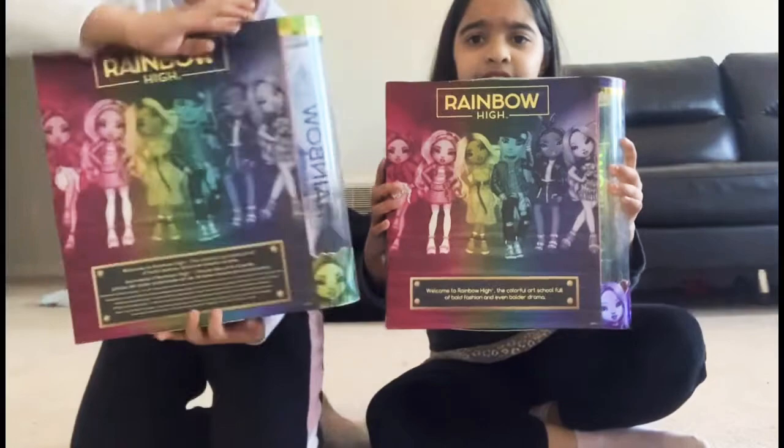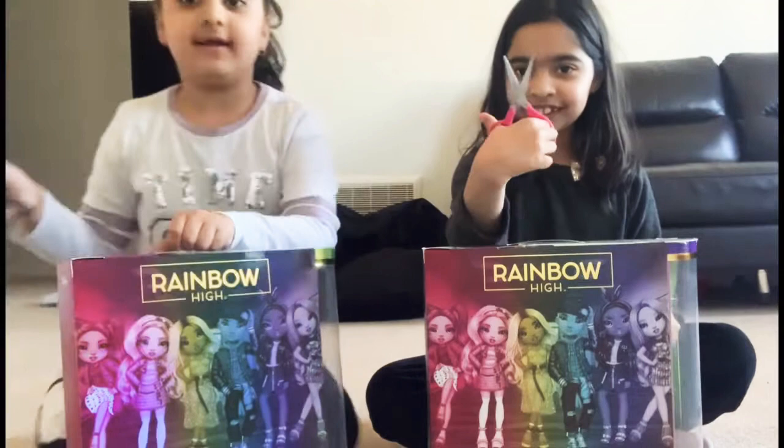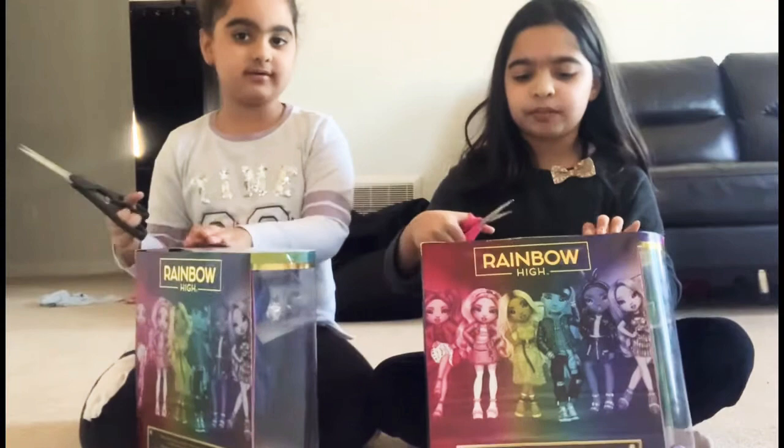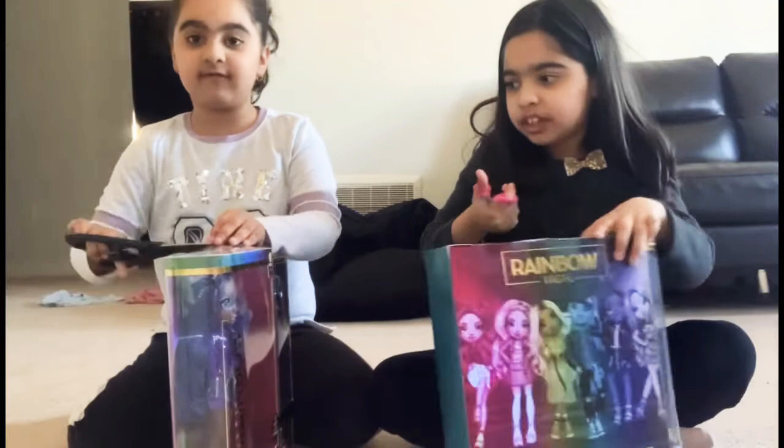These are the backs of the boxes — they show all the ones you can collect. So let's get on the box. I have my handy dandy scissors. Let's start from the top. I'll show mine first and then you can show yours.